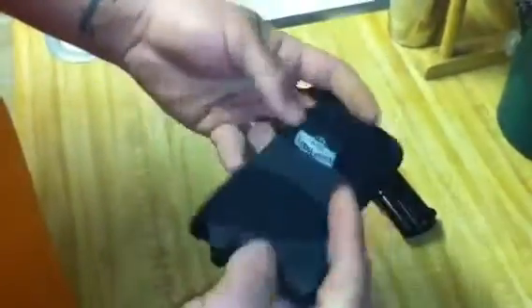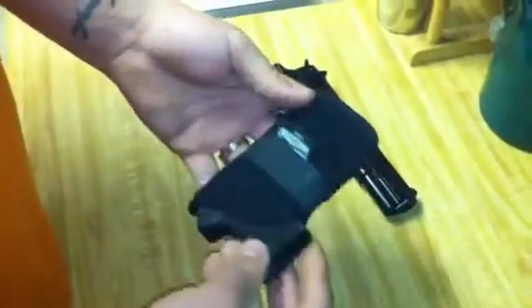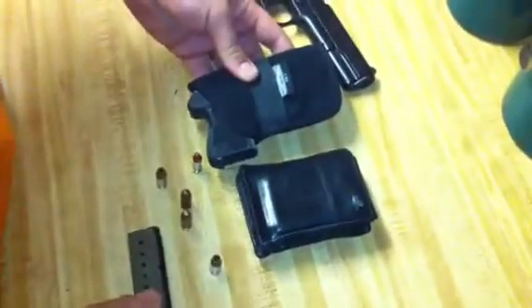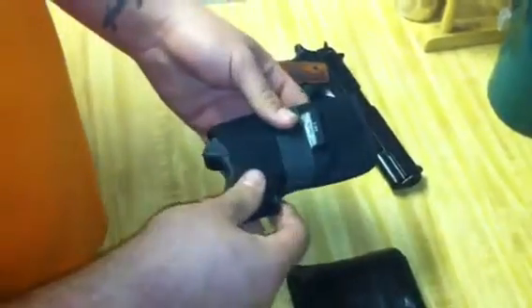I got this Uncle Mike's holster. They're alright — they're cheap, but it holds it nicely. There is a problem with it: when it's in your back pocket, I just keep it back there like a wallet, because you can see it's almost just as big as a wallet, so it really doesn't look like a gun in your pocket. When you go to pull it out, a lot of times the holster tries to come with it, which could be a bad situation when you're concealing this weapon.